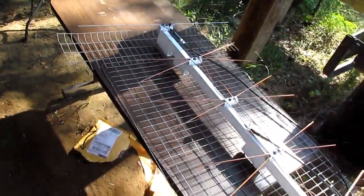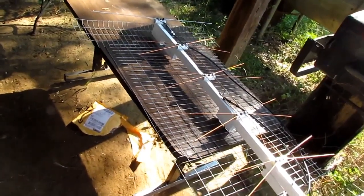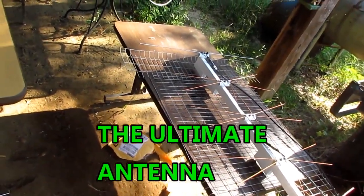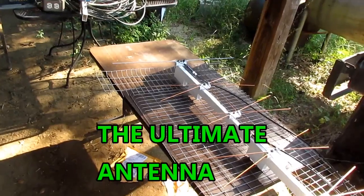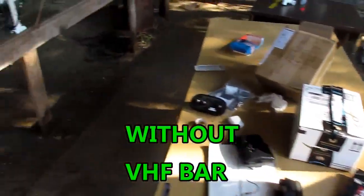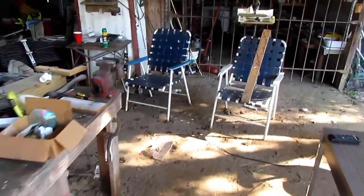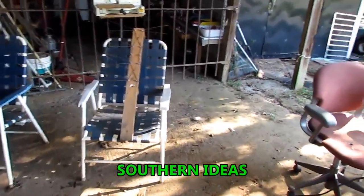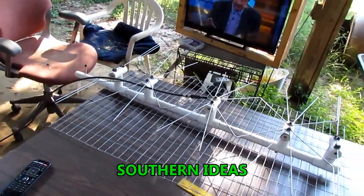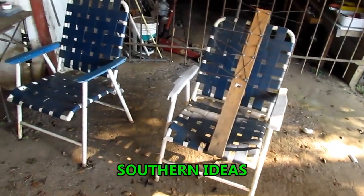Do y'all remember whenever I was telling y'all about that antenna and I figured out how to upgrade it? Well, that ain't all I figured out about it. I figured out how to lean that antenna more toward VHF or lean it more toward UHF. Most of the antenna videos I'm going to be making, I'm going to be putting on that Southern Ideas channel. I haven't got a very big audience on there — about 350 subscribers or something. But when that gets built up, I'm going to turn loose.